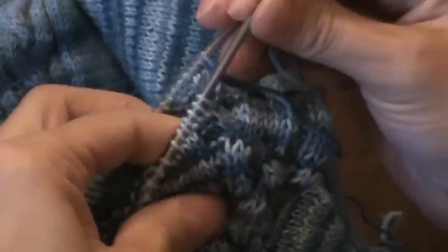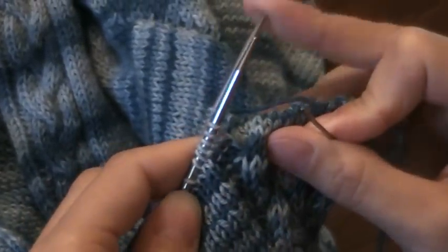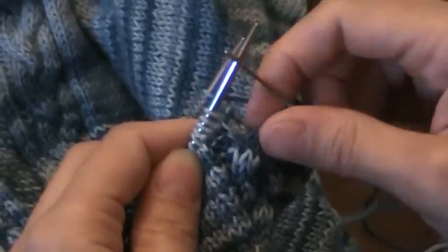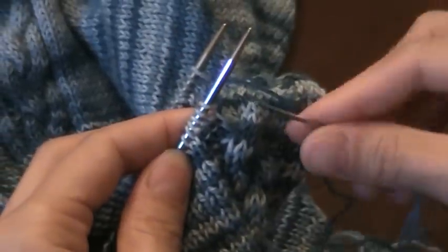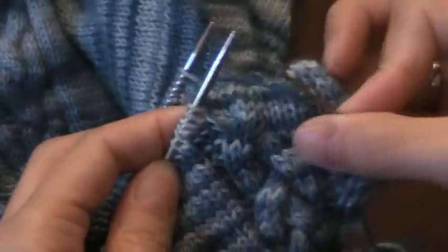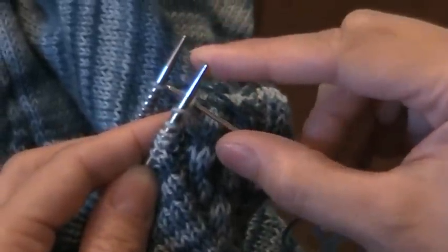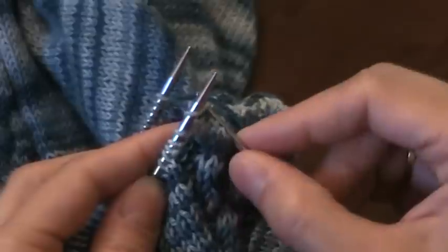So what you have to do when you come up to the stitches that present as purl stitches is just do the opposite of whatever the normal pattern is. So I'm going to show you on this cable. Here I'm coming off of the stockinette part in the cable, so this first stitch I'm going to do the normal pattern.